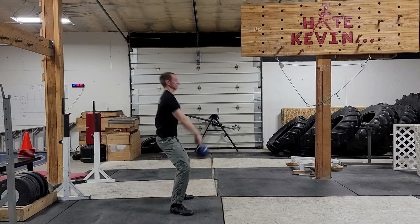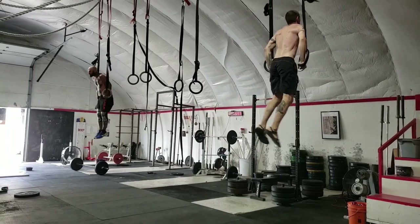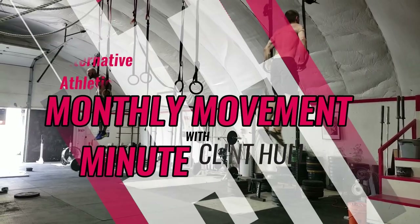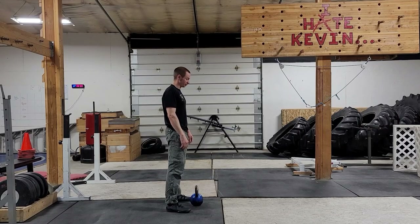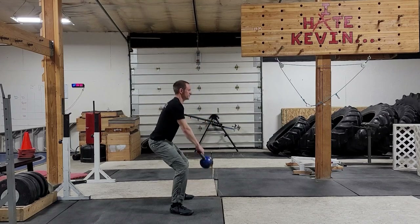Here's the down and dirty on the kettlebell swing. Remember, we're just hitting the highlights. We're not trying to go for perfection here. We're looking to make you safe and functional.